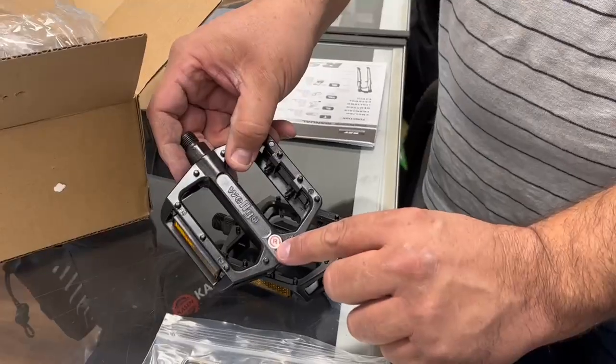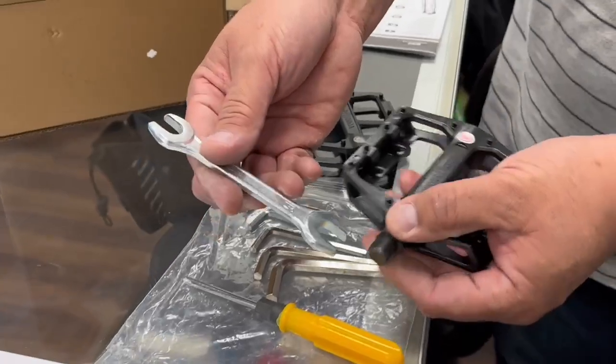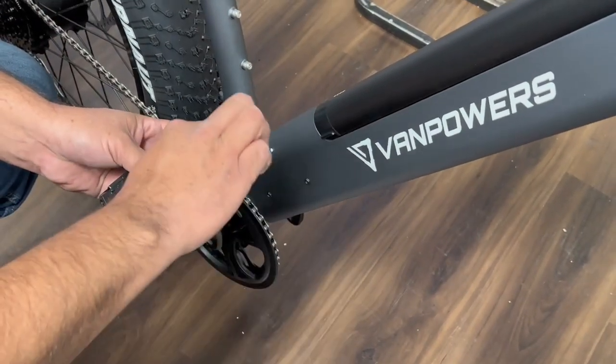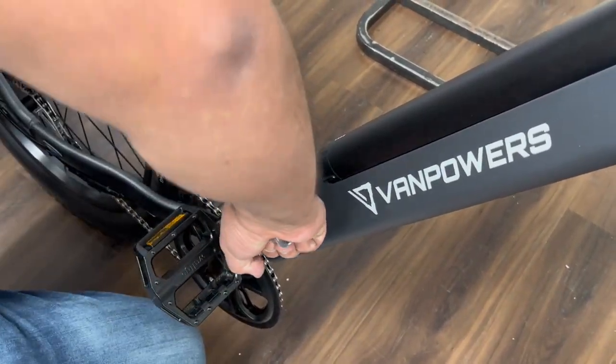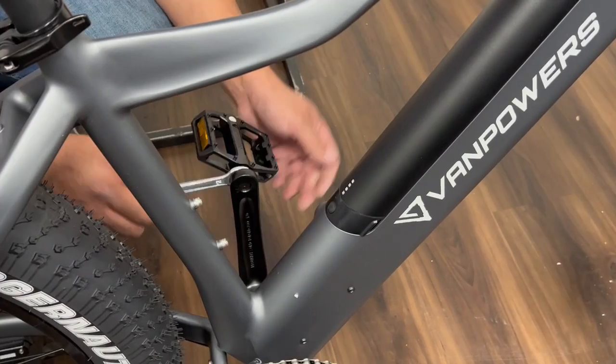Make sure you note the right and left side of each pedal, using the wrench to tighten it up. When installing the right pedal make sure you go clockwise. Give it a nice tight squeeze, and for the left pedal you want to go counterclockwise.